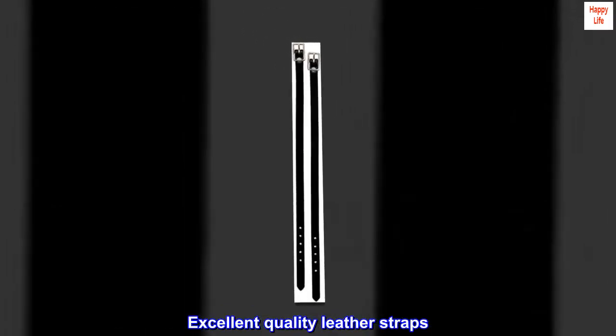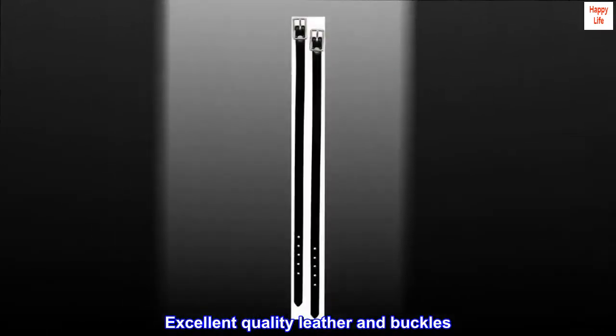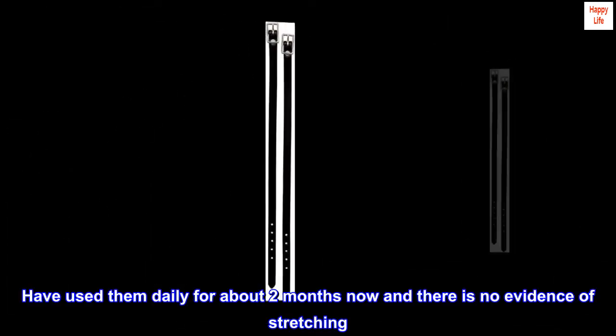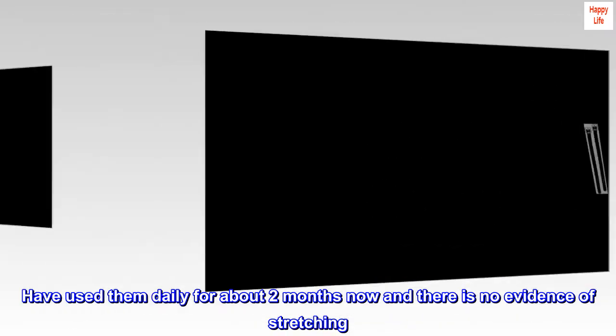Excellent quality leather straps — excellent quality leather and buckles. Have used them daily for about two months now and there is no evidence of stretching.